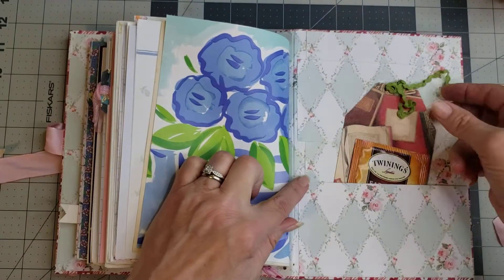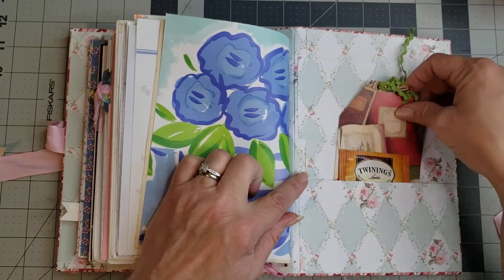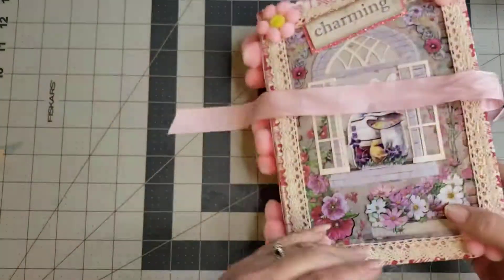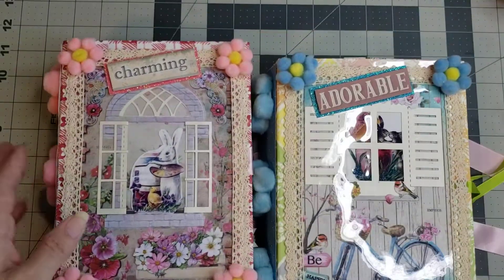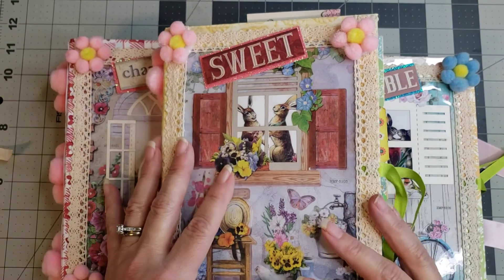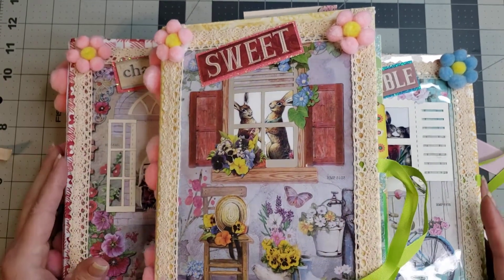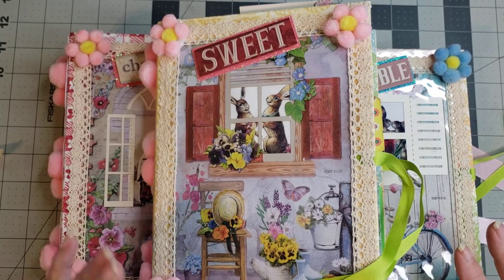And then in the back pocket you have a tag and a tea bag — so cute! I love all three of these. This one is 'Charming,' this one is 'Adorable,' and this one is 'Sweet' — and that's how you'll find them in the shop. If you have any comments or questions, leave them in the comment box below. Don't forget to like and subscribe, and I hope you have a great day — big hugs!